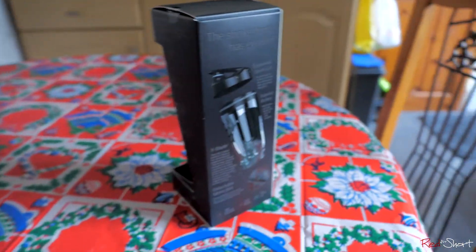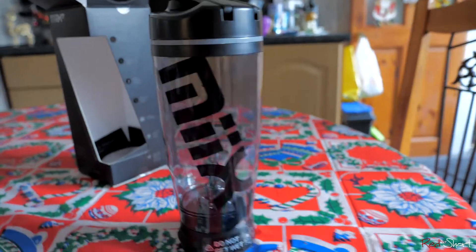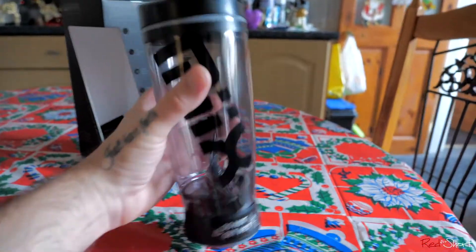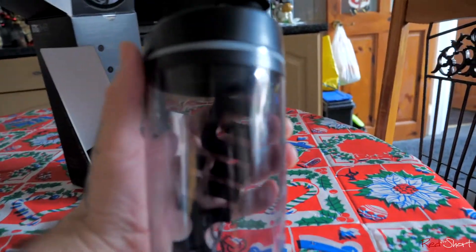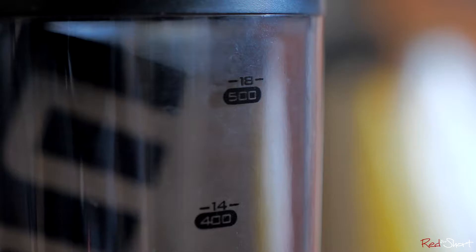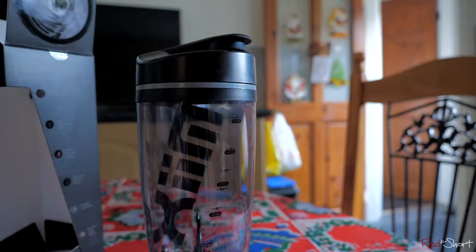Looking at it, it's a decent size — there's my hand for reference. It's a good size and it's got markings on it. It holds 500 milliliters or 18 ounces — that is the size of the bottle.